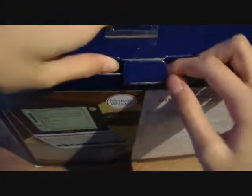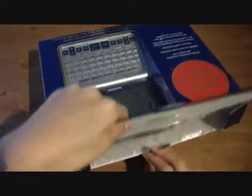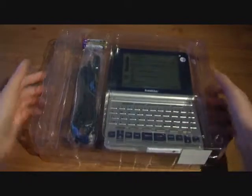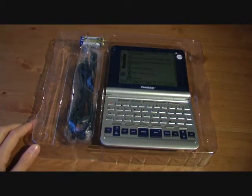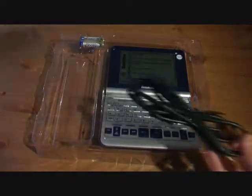Hammacher Schlemmer — they sell the coolest stuff, like insane gadgets at a high price, but guys I'm so serious, you must check out their website, it's awesome. Link will be in the sidebar. So here it is guys, it's a big dictionary and I have no idea why my dad got this for me. It's probably because I was always asking him what certain words mean.